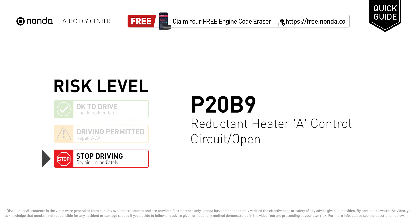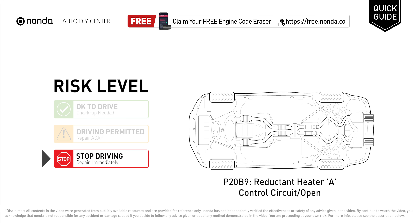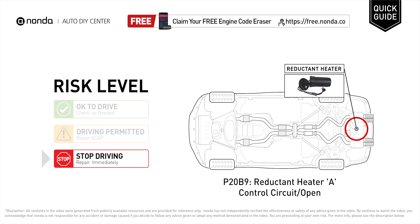P20V9 is a diagnostic trouble code for reductant heater A control circuit open. Under this circumstance, stop driving and repair your vehicle immediately. It indicates that the PCM has detected no voltage in the control circuit for the onboard reductant heater designated with the letter A.